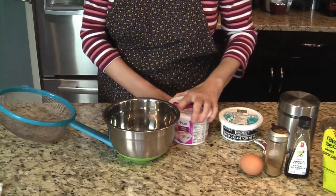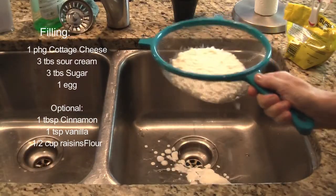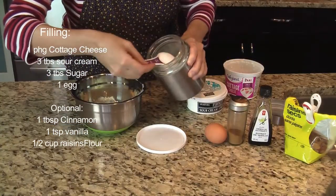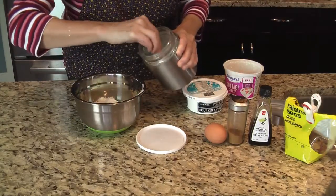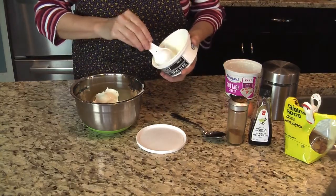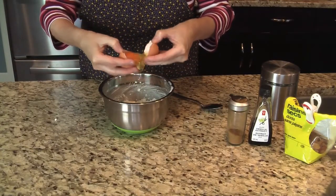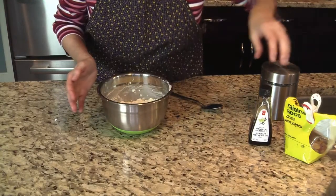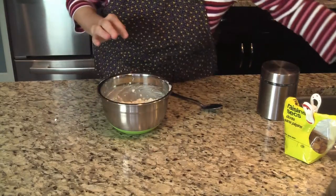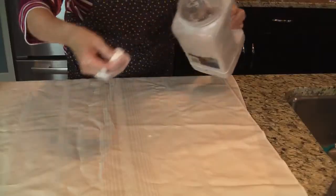In the meantime, make your filling. Take a package of cottage cheese — it's drained — and put it in a bowl. Add two tablespoons of sugar. If you like a vanilla taste, put in one teaspoon of vanilla. If you like raisins, you could put half a cup of raisins in. Sprinkle with flour.